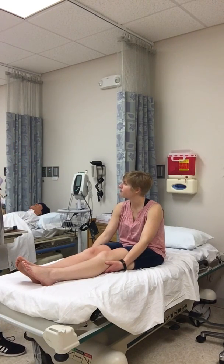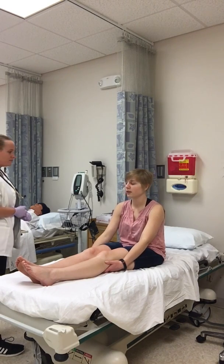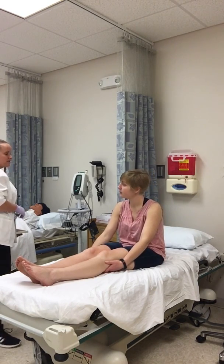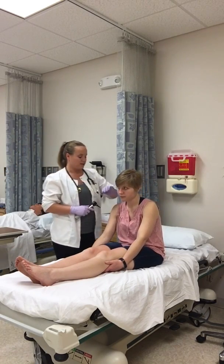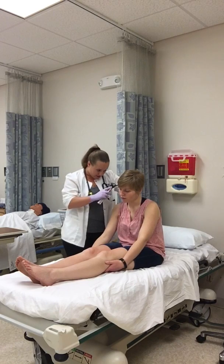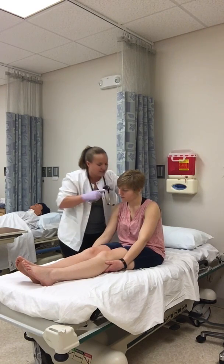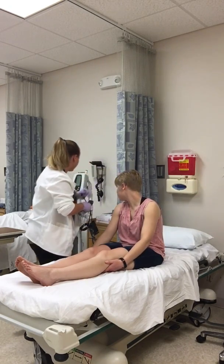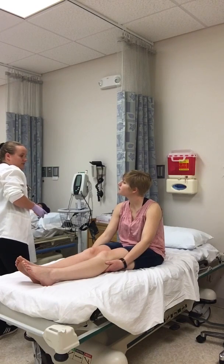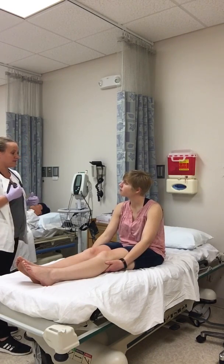Do you have any issues with your ears, any hearing problems? No. Use of hearing aids or devices? No. I'm going to look inside your ears, make sure they're patent, and check for any drainage. Any pain with your ears? No. There's some light cerumen in your ears, but they're patent and I didn't see any drainage. Light reflexes were at five and seven.